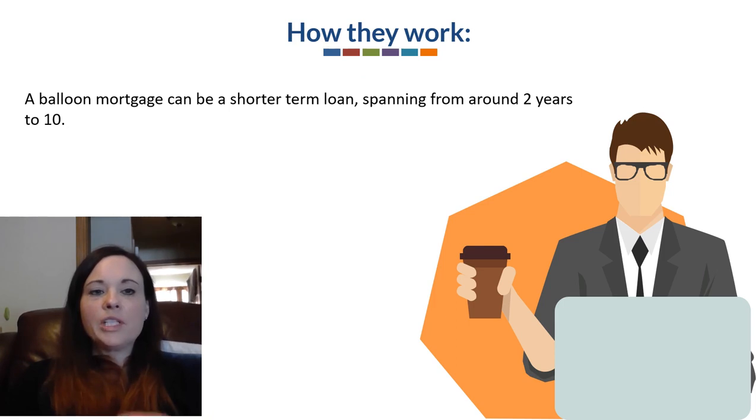A balloon mortgage can be a shorter-term loan, and they usually are, spanning from around 2 to 10 years. Prior to 2015 they went upwards of — in some cases even 30 — but now even trying to find a 15-year term on a balloon mortgage type loan is said to be like trying to find Bigfoot. Too elusive to find.